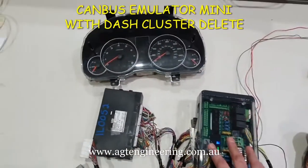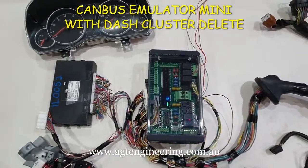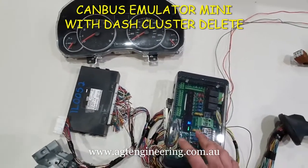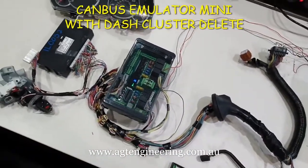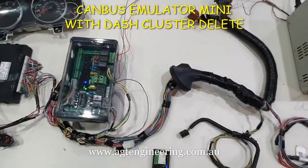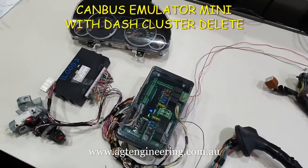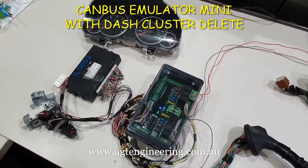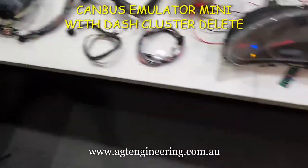The other thing we've done — this is an American model, it's got all the anti-pollution and evaporation functions. We've removed that out of the tune, so there's no other interface boards or code eliminators needed. We've managed to re-flash the computer to get rid of that and simplify things. So this is a Gen 5, roughly 2010 to about 2015, out of the Legacy — which is the same as the Liberty and the Outback.